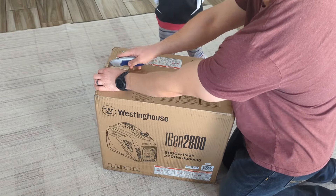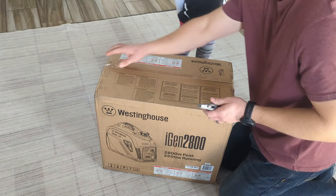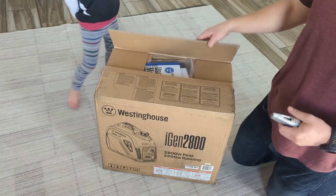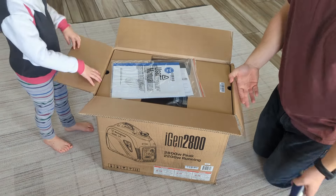Hello, so we bought this Westinghouse iGen 2800 inverter generator. I use Honda generators at work and I like them a lot, but they are very expensive, so I found this Westinghouse and I thought it would be worth trying.